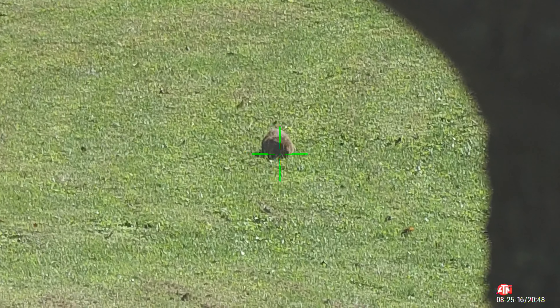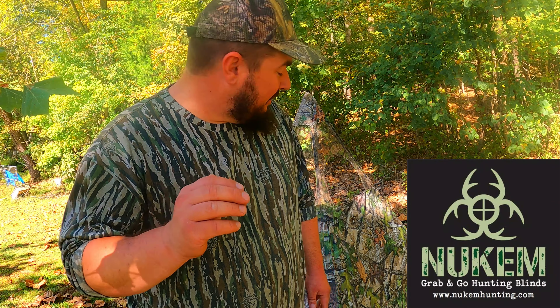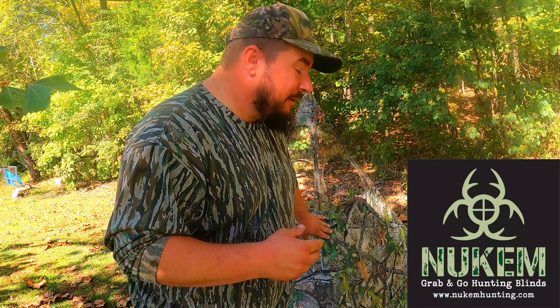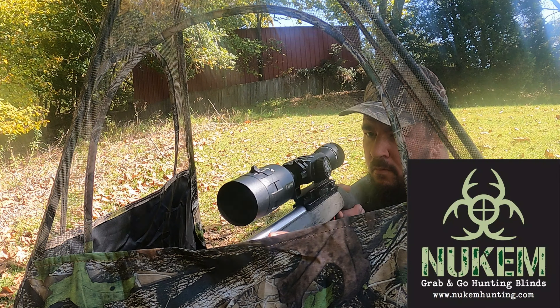To go over the rifle I'm using on this hunt — I'm using the Bear Creek Arsenal BC-201. This one's chambered in .22 long rifle. It's basically a Ruger 10-22 clone. It has a thick heavy barrel, a nice rubberized stock, and on top I've got an ATN digital rifle scope. This is going to be the perfect package to kill a groundhog.